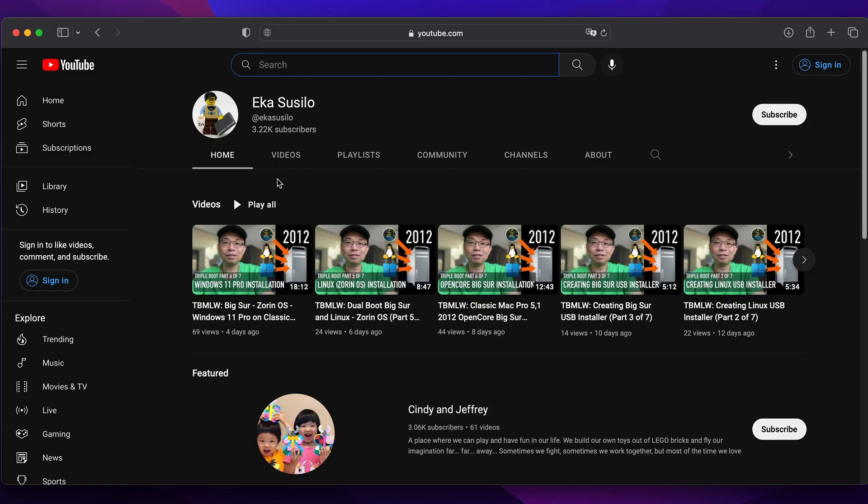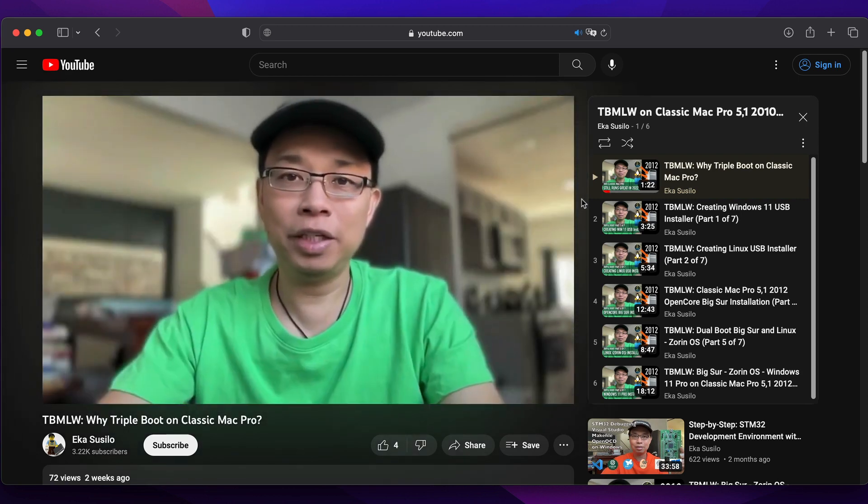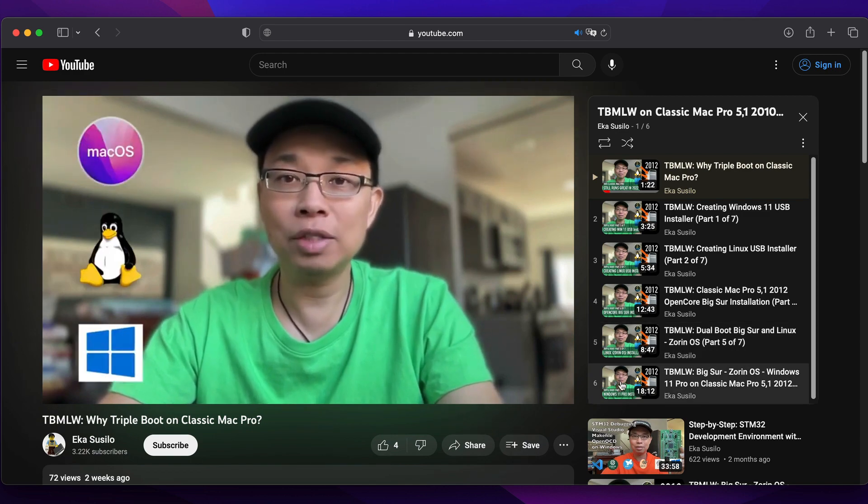That's all for the tips and tricks. If you're here and don't seem to understand what I'm talking about, go ahead and click on the playlist for installing triple boot macOS, Linux, and Windows — you can find it on screen or in the description below. Please watch the entire series and hopefully it helps you get started with your triple boot setup.